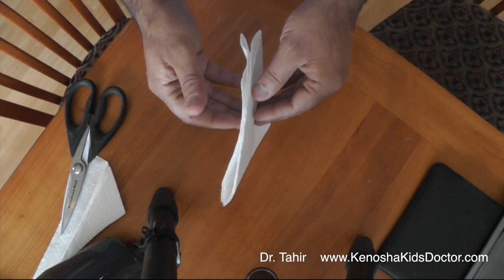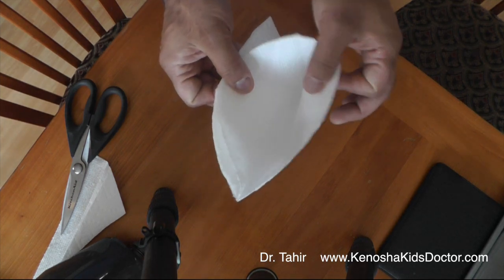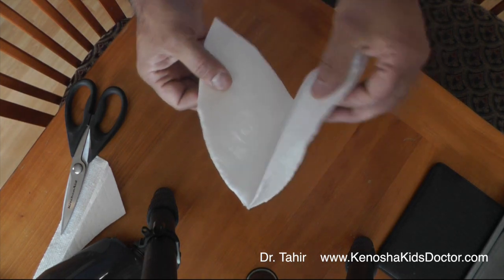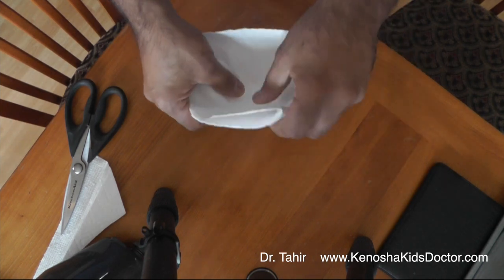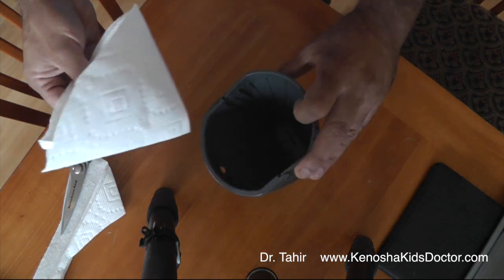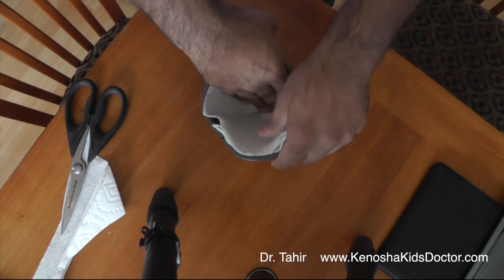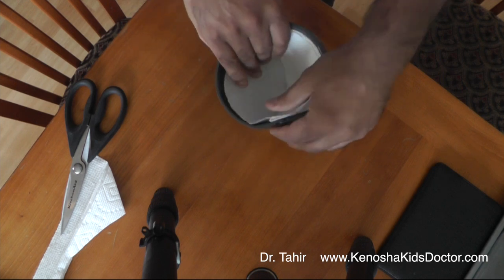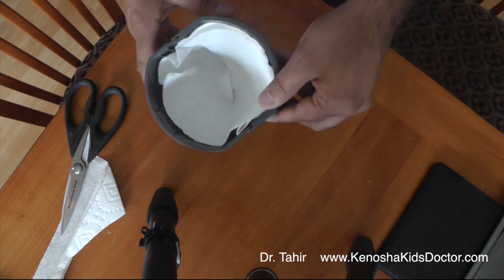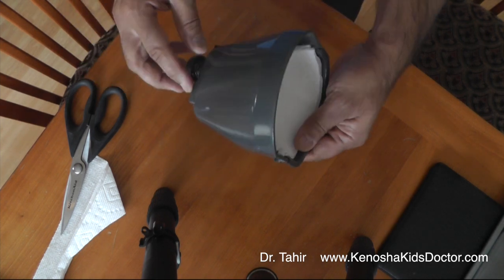Now what you do is open this up — you're going to open up just one side of it, just the very top of it. Not two of them, but just one of them. And this will then fit nicely into the coffee filter holder, just like that. And now we can put coffee in here and the coffee emergency will be over very soon. There you go.